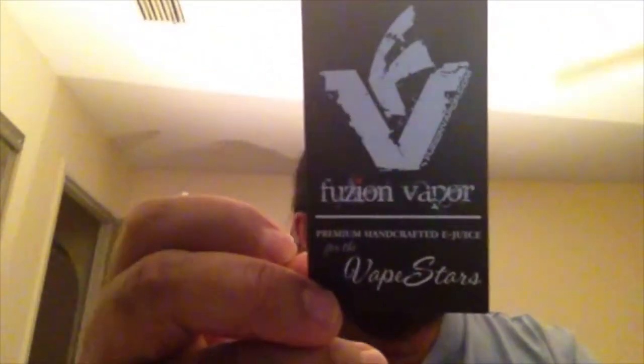How's it going, YouTubers? Rob here, Old City Vapor, back at it with another e-juice review. This time again from my good friends at Fusion Vapor — FusionVapor.com. You gotta go check these guys out if you haven't. Awesome juice, pretty much my favorite on the planet. I don't know, it doesn't get much better than that.